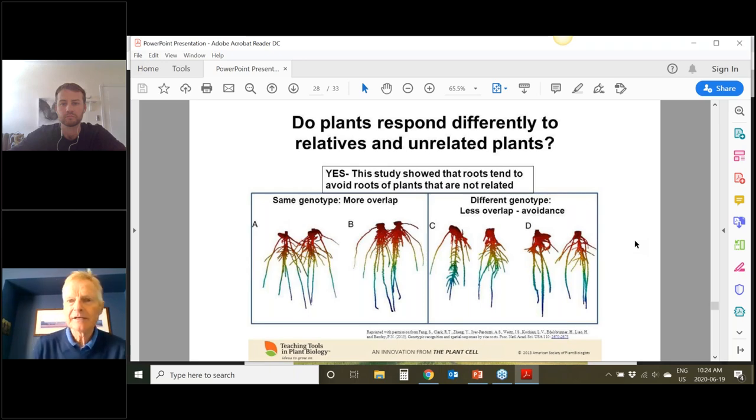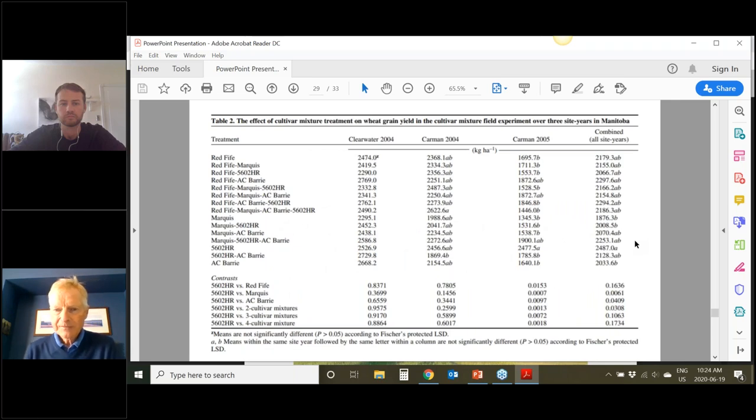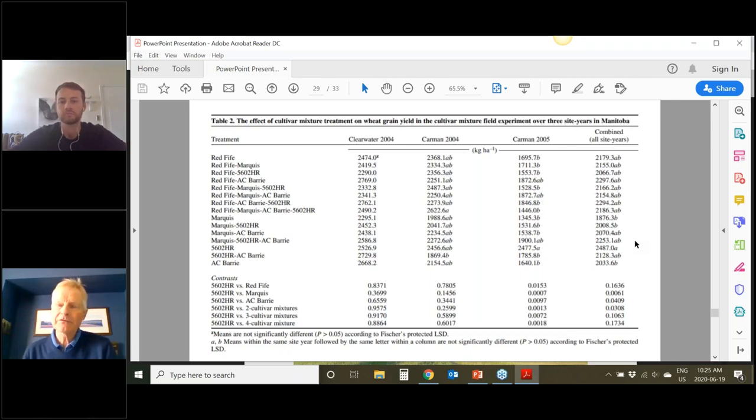I'll show you what we found in some of our variety mixture work. Looking at the right-hand column for combined yield, we find there's really no benefit of two-way or three-way variety mixtures — this is among the mixtures that Jackie Pridham tested in her master's work. We didn't see a yield boost. We did see that the variety made a difference: the variety AC Berry yielded significantly less than 5602 HR, which was one of the first Fusarium-moderately-tolerant varieties. So maybe that's why variety selection is important. This work was done a long time ago and we've now got different varieties.